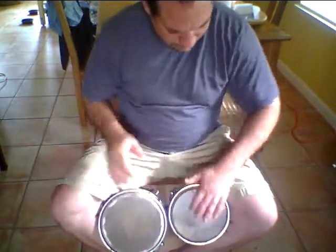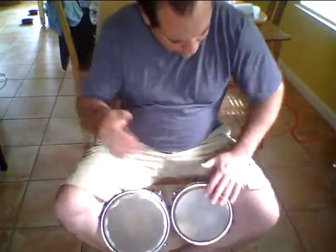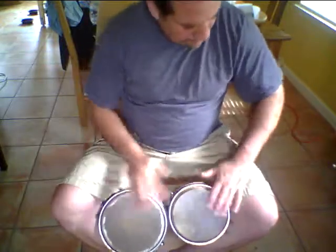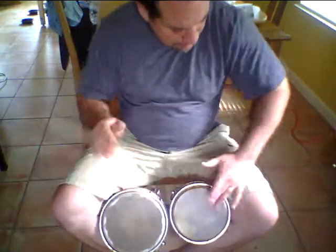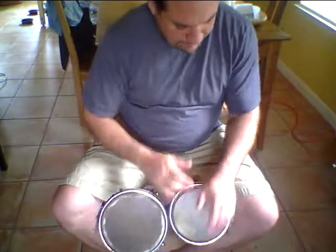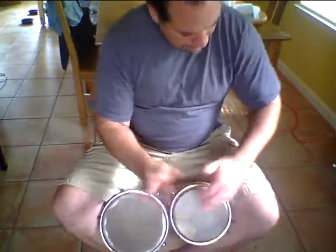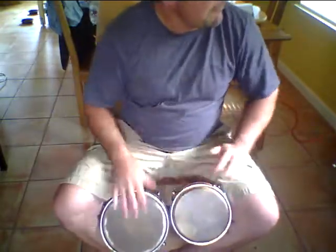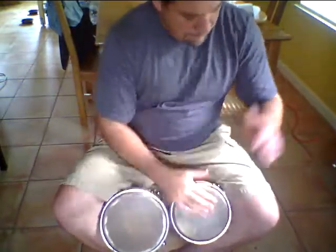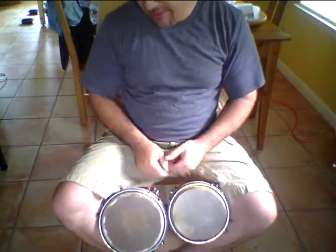Pretty nice sounding stuff — super light, easy to carry around.